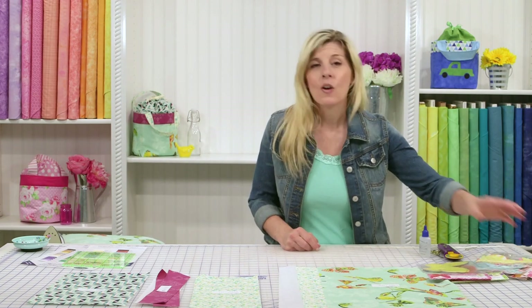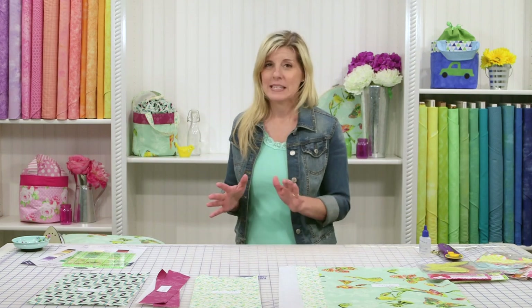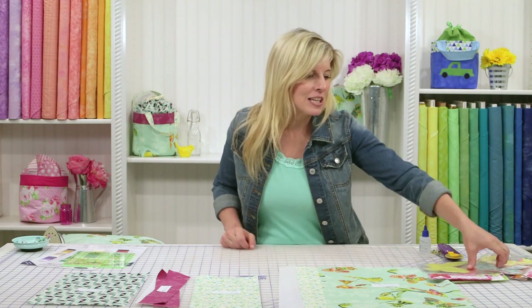A trick-or-treat bag, or maybe you're going to a day crafting or quilting with your friends. Again, versatility big time, and it's super fun, super simple to make. So let's get started.